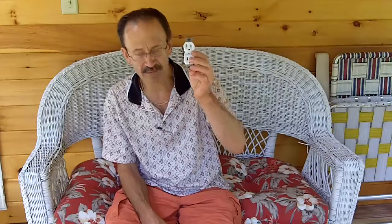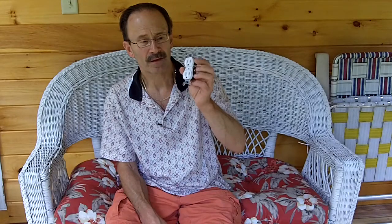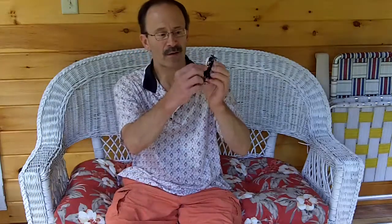I made an earlier video showing you the differences between the different models of receptacles — between the cheaper ones and the more expensive ones that I think are better in the long run to buy. I'm going to show you the proper way to attach the wiring around the posts, and I'll step closer to the camera when I do that.